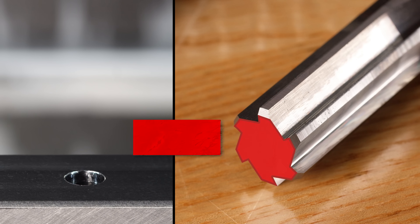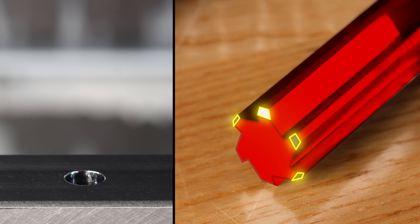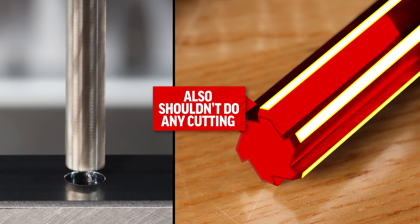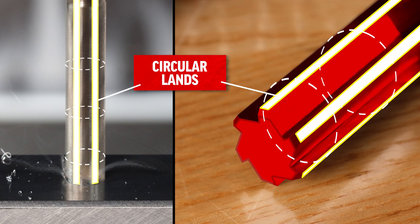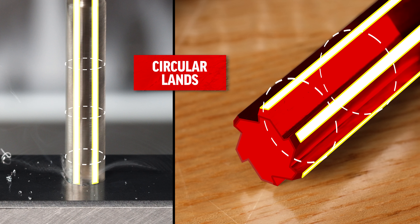The end of this tool cannot cut. And the outer edges, our circular margin, should not be doing any cutting either. This circular land should just help guide the tool through our part, using the already reamed section of the hole as a drill bushing of sorts to aid in alignment.